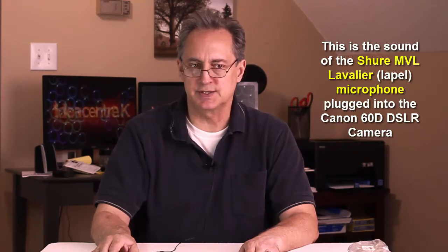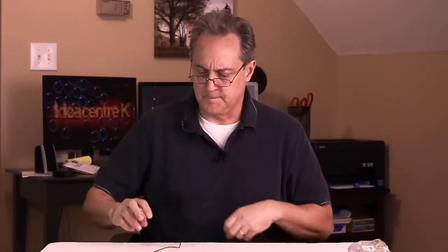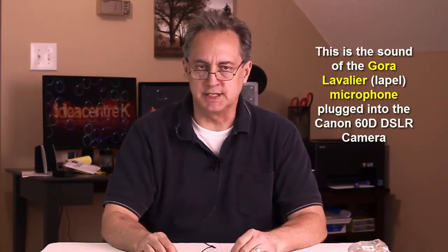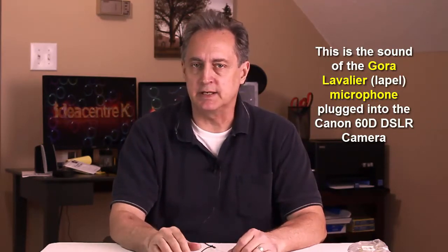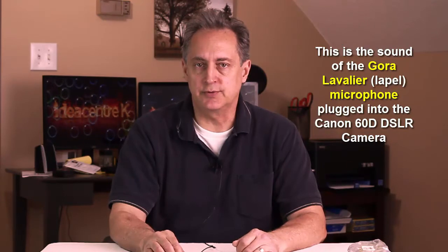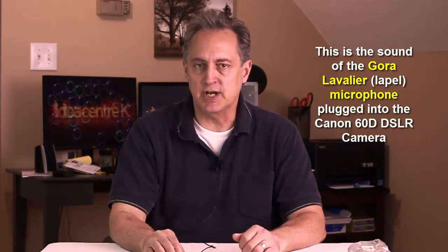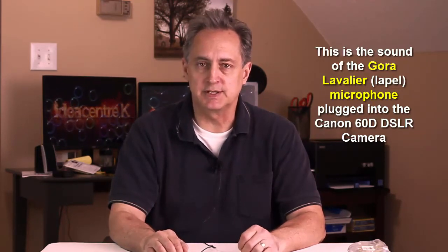Let's plug in one more mic — the Gora lav mic that's only about $20 US from Amazon. I'm now using the Gora lav mic plugged into the Canon 60D. This microphone is a little bit hotter, so I had to turn the recording level down just a little bit because it was peaking right when I plugged it in. So again, this is the sound of the Gora lav mic. Testing one, two, three — mic check, one, two. This is the sound of the Gora lav mic plugged into the Canon 60D.